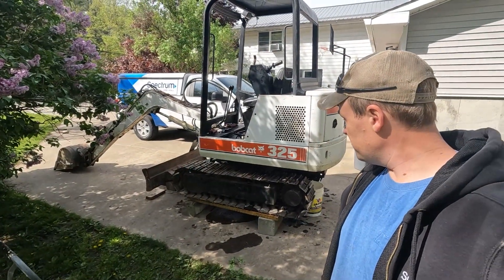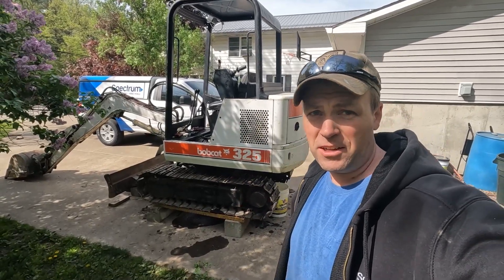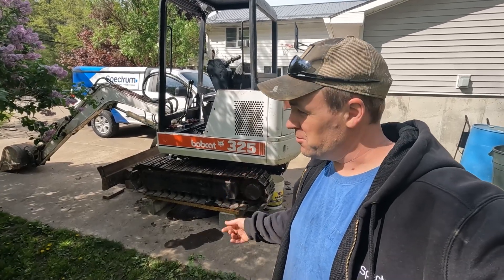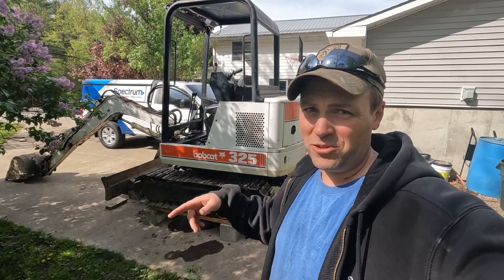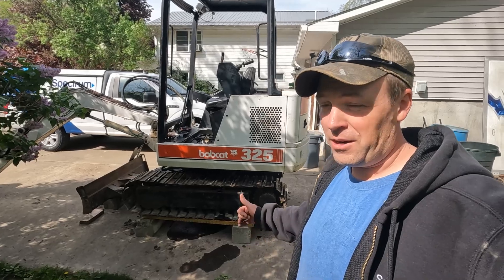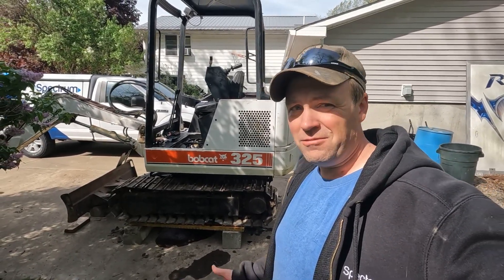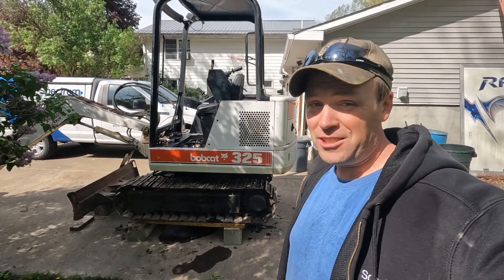Everything seems fine. I'm cleaning it up and putting the rest of the panels back in. I'm also missing the skid plate that goes underneath — I never realized there was supposed to be one there. I'm going to get a custom one made, or order one, but it looks like just a square sheet of steel, so I'll probably get one of those to protect the bottom of that swivel joint.